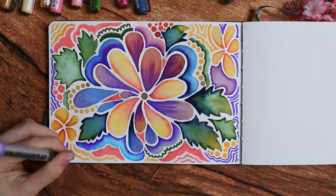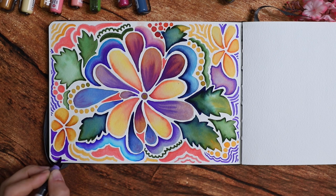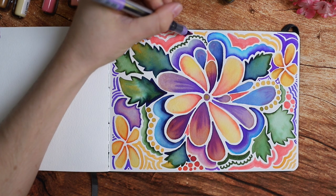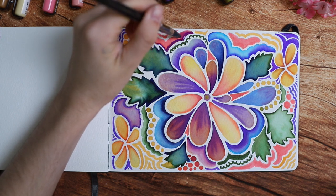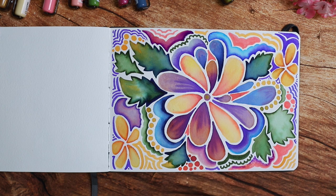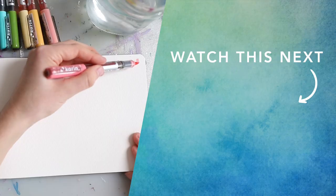Sometimes it just doesn't turn out good, and there's no way around that — but that's part of the process and also part of the beauty. If every single art piece was guaranteed to turn out amazing, it wouldn't be that interesting to even start. So I really hope this video inspires you to pick up a paintbrush or a pen and just get started, even if you feel like you're in a rut. Here is the finished result, and if you want to see more fun and easy sketchbook ideas, check out this video next.